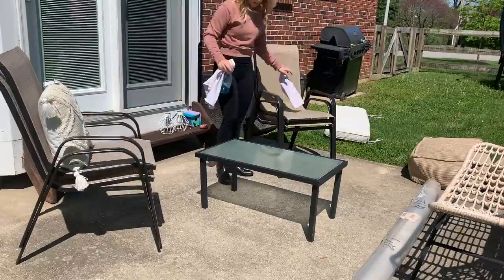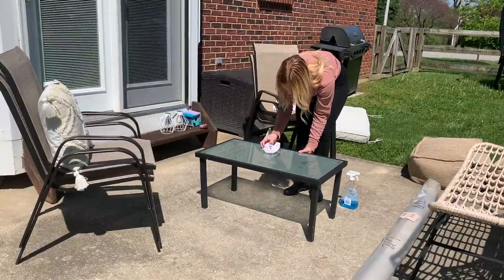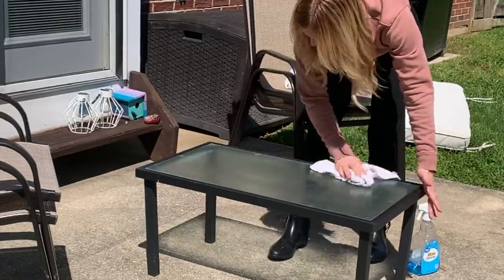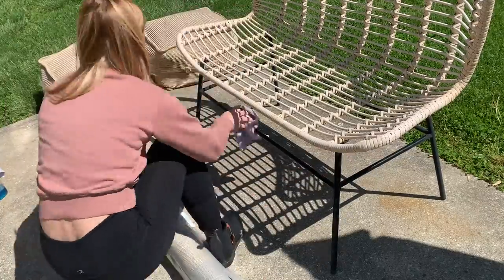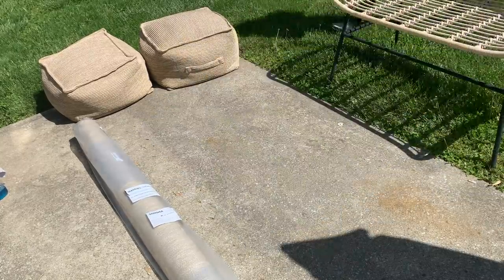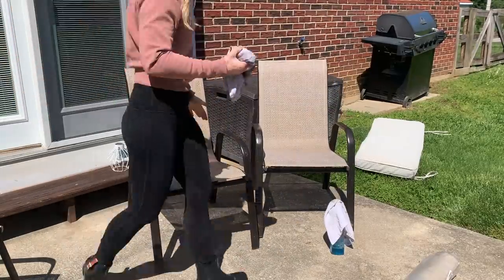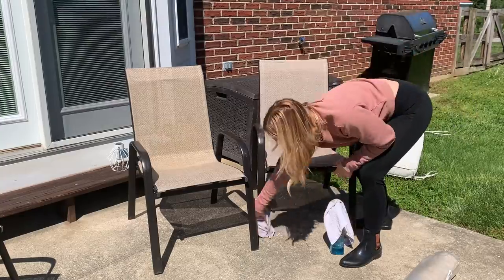I'm going to start by cleaning off everything. I'm just taking some Windex and wiping down all of the furniture, especially because it's sat out for basically all year. I don't bring any of this stuff in over the winter, so it does get pretty dirty. This table was kind of dirty too — the only bad thing is there's a part of the frosted glass that's almost like worn off. Then I'm just going to sweep off the patio and make sure everything is a clean slate before I put down the rug. I wish I could power wash the concrete, but we don't have a power washer and I didn't want to invest in one for our rental property. So I'm just kind of working with what I have.